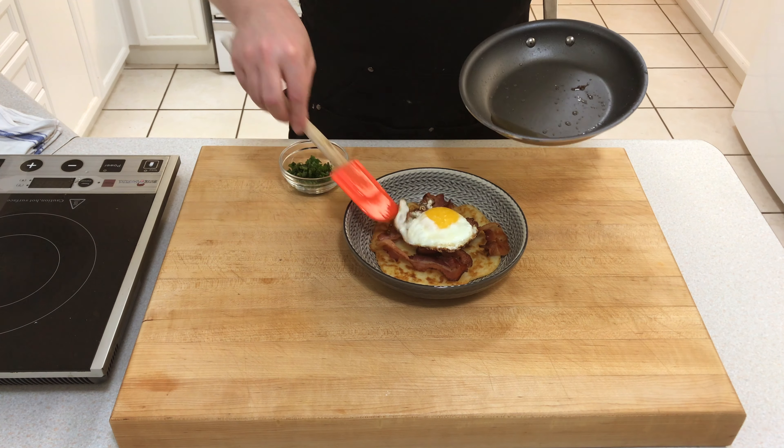Boxty on the griddle, Boxty in the pan — if you can't make Boxty, then it's time to learn. Get on it. Happy St. Patrick's Day everyone.